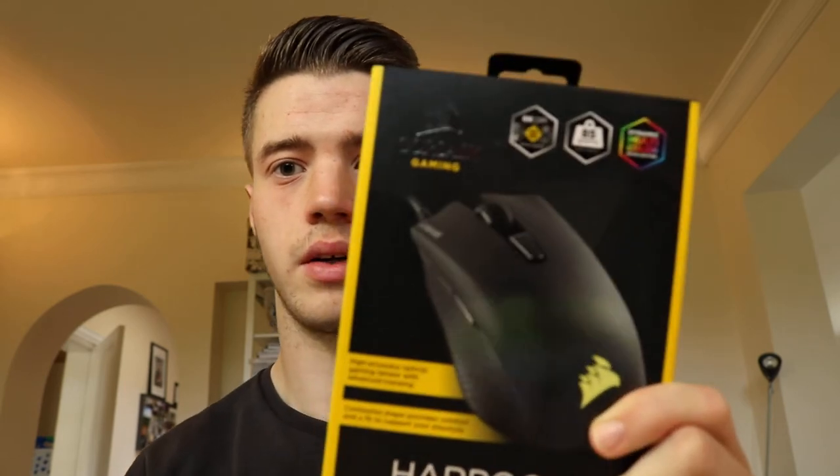Hello, my name is Owen Ryan, or some of you know me as Gates. Recently I bought a new gaming mouse called the Corsair Harpoon RGB gaming mouse. I got it for about $35.99.